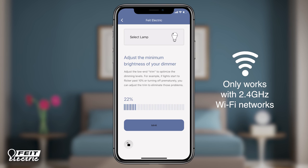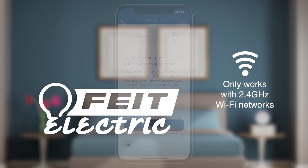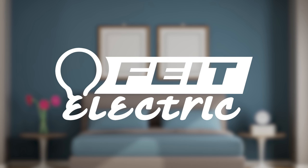Tap settings to adjust the minimum brightness levels as needed to minimize flickering. If you have flickering lights, try limiting how far the light can dim to 20% and then further narrow the ranges as needed until flickering stops. To learn more about app features, check out the included app user guide or visit fight.com for the latest information.